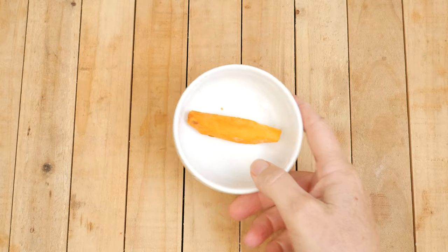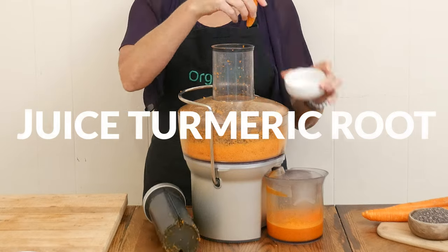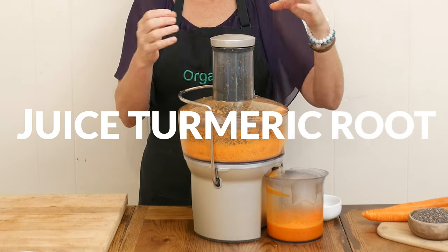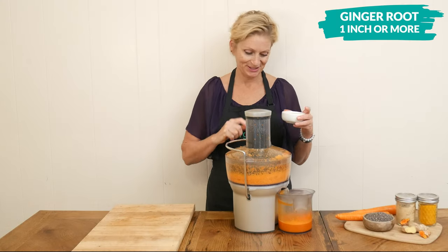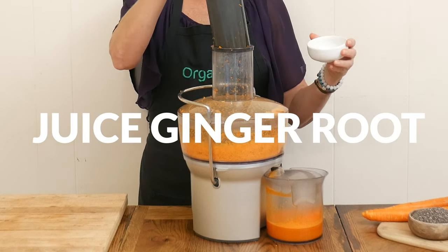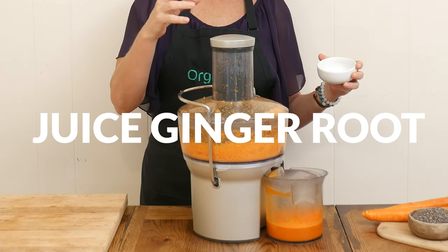Add one inch of fresh turmeric root. Turmeric root is well known for its anti-inflammatory properties. Next, we're going to juice one inch or more of fresh ginger root. Don't worry if you don't have fresh ginger or fresh turmeric root — I'll give you substitutes in just a bit.